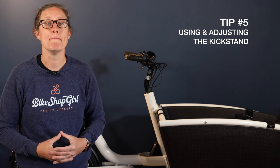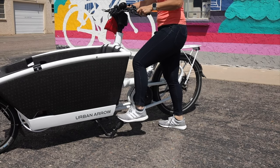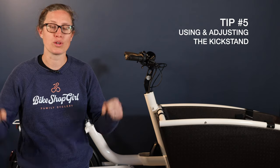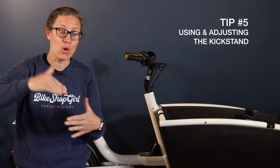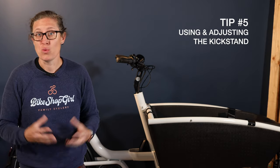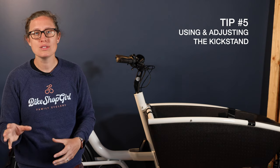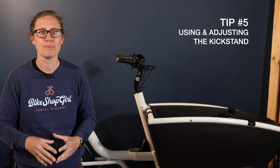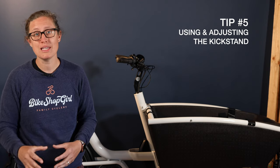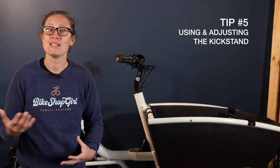My next tip is using and adjusting the kickstand. The Urban Arrow kickstand is amazing and steady if used properly. To engage, simply reach down with your foot and push it down while pulling back with your handlebars. When parking your bike, make sure you're on level ground and the bike isn't pointed downhill. If the kickstand gets sticky with use, there are four bolts holding the clamps under the kickstand. Carefully loosen them with very slow micro adjustments and then test the kickstand snap. I also take the clamps off and clean them after a hard winter of riding.